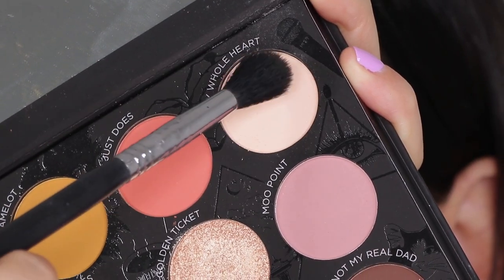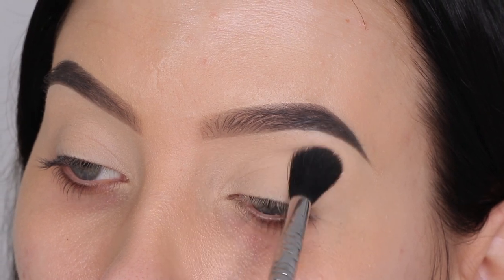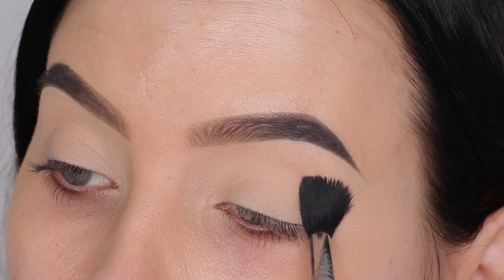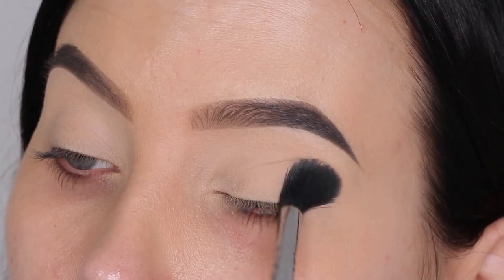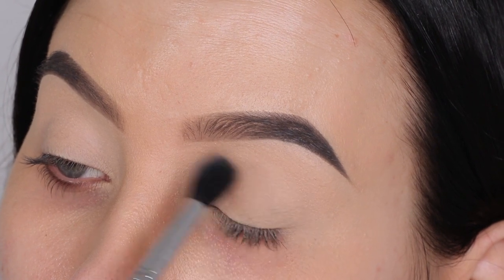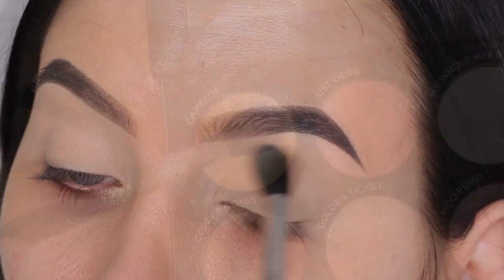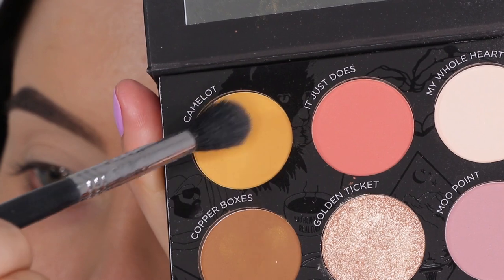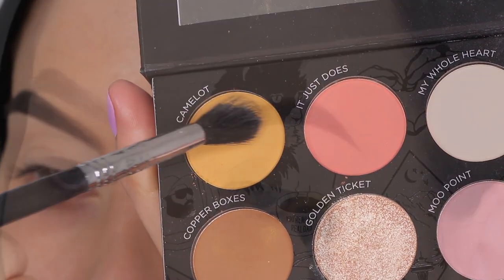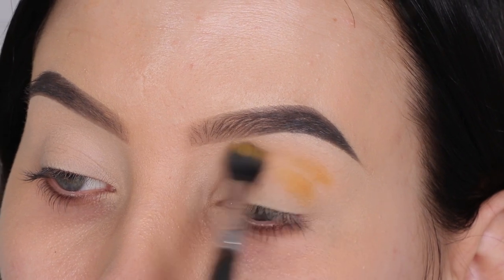Today I'm going to use a soft color — a super light color — applying it all over the eyelid to lock the eyeshadow primer in place and create a nice base for all the shades I'm going to blend afterwards. I'm going to use this shade called Camulot — probably pronouncing that wrong — it's kind of like a yellowy shade, really beautiful.